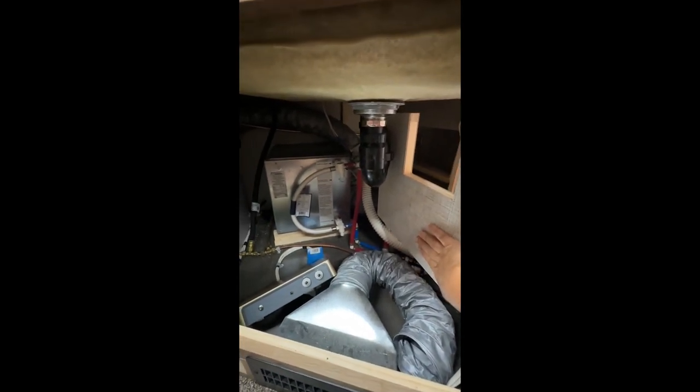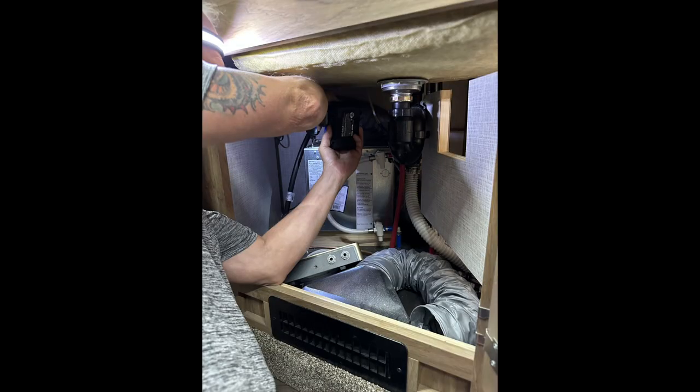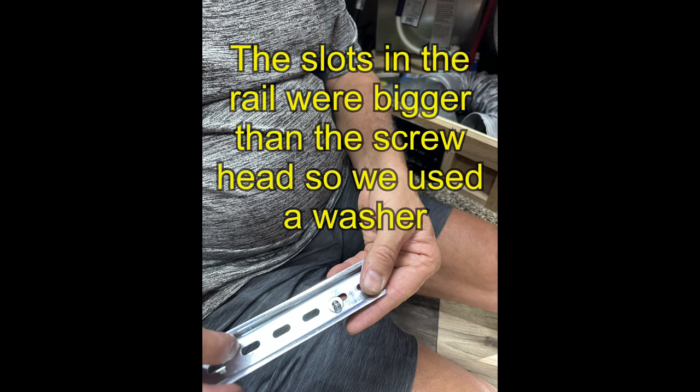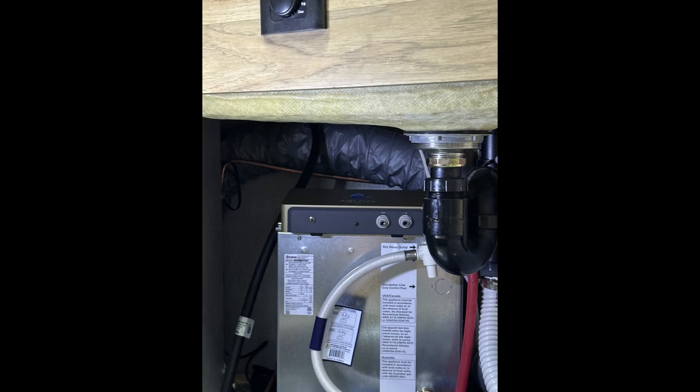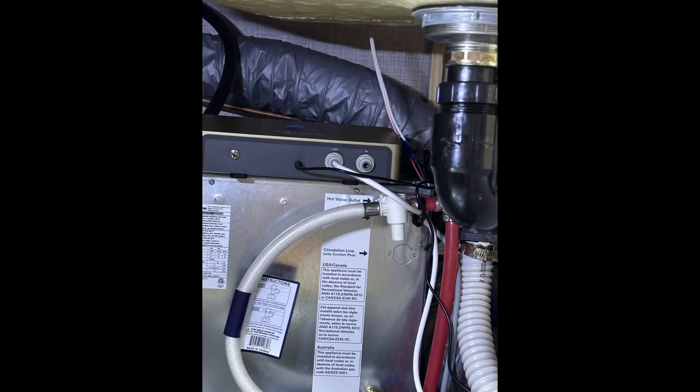Storage space is at a premium — we didn't want to use up any cabinet space by attaching the box there. The wall was too thin to secure it to, so we removed a couple of screws from the Truma box and attached the rail there so we could mount the filter box on the rail. We just had to remove two screws — they're star-head screws, and the slots in the rail are bigger than the screw head, so we had to use a washer. Once the rail is installed, you slide the box on top of it and start your connections. We ran the white tube behind the wall along with the other lines to keep it out of the way.